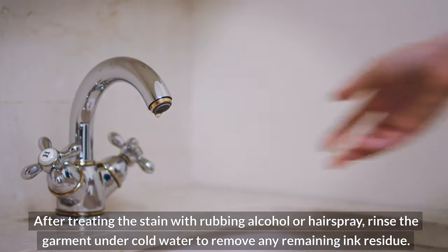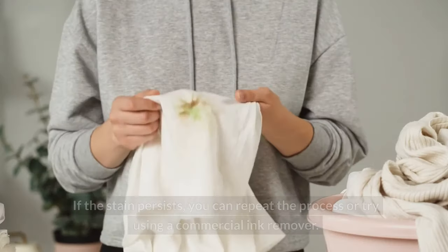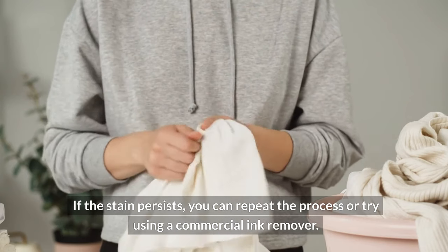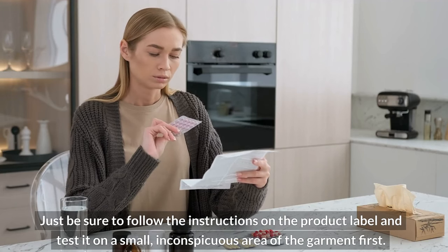After treating the stain with rubbing alcohol or hairspray, rinse the garment under cold water to remove any remaining ink residue. If the stain persists, you can repeat the process or try using a commercial ink remover. Just be sure to follow the instructions on the product label and test it on a small, inconspicuous area of the garment first.